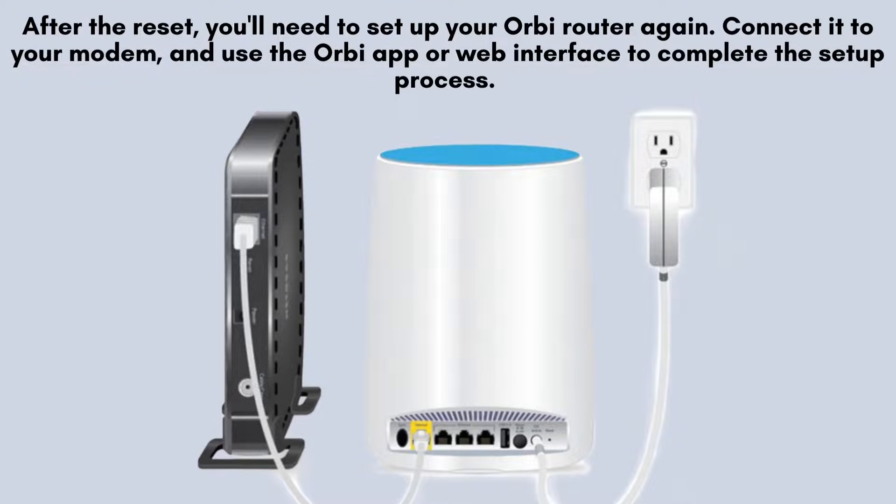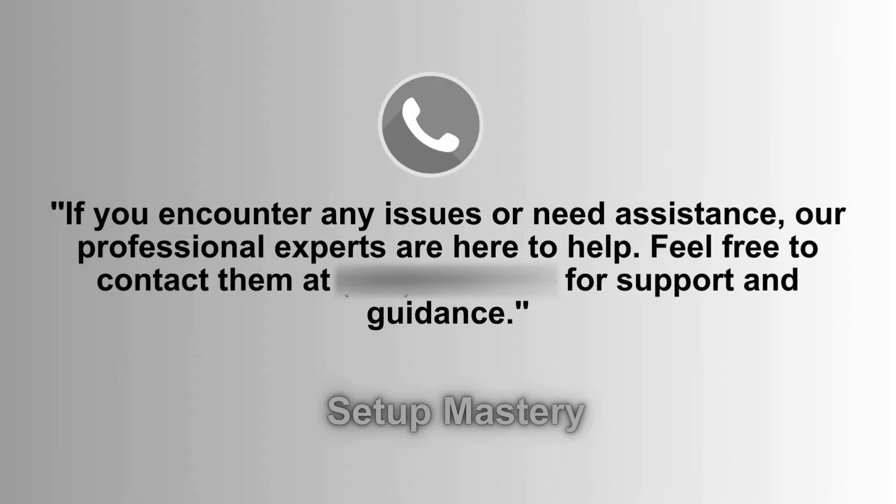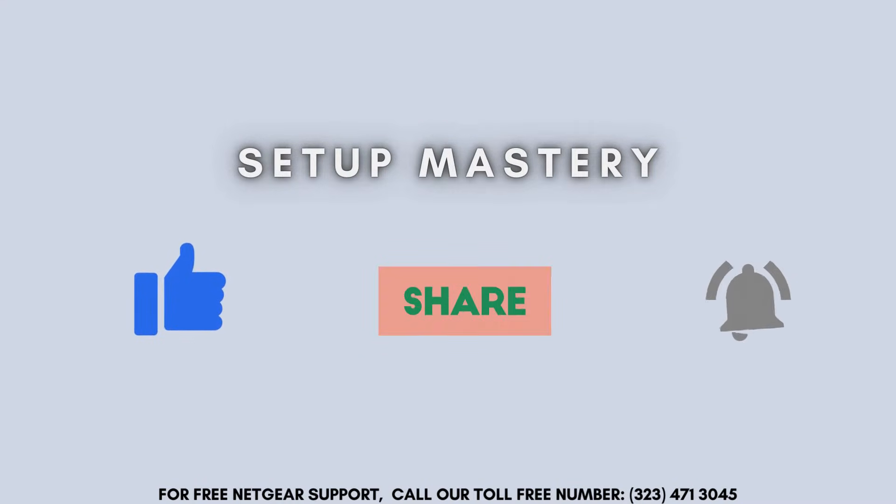After the reset, you'll need to set up your Orbi router again. Connect it to your modem and use the Orbi app or web interface to complete the setup process. You can find detailed instructions in the router's user manual or by following our Orbi setup guide.